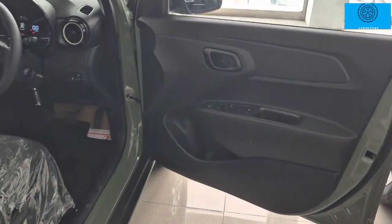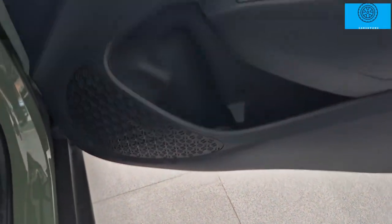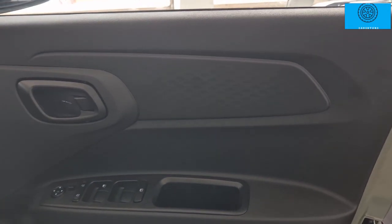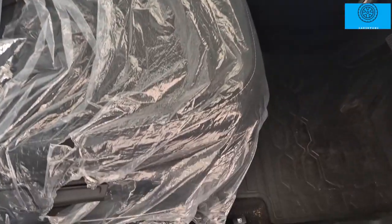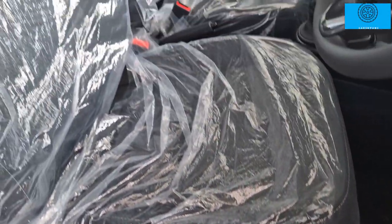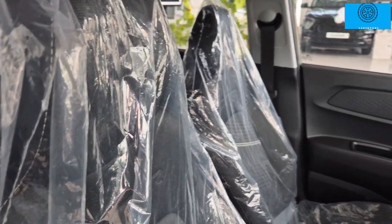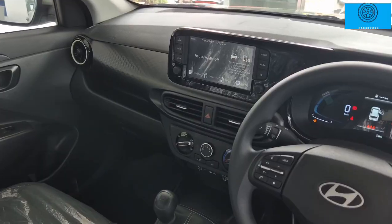The front doors open wide and include bottle holders and speakers. The S variant has 4 speakers with mirror controls, door controls, and a driver seat armrest.